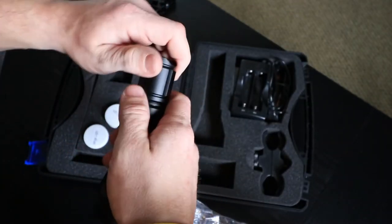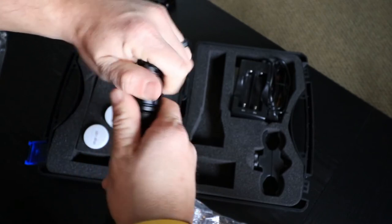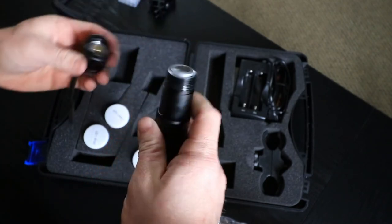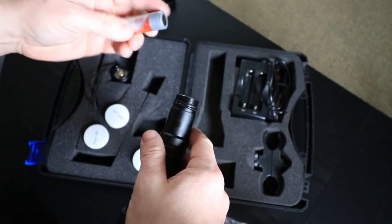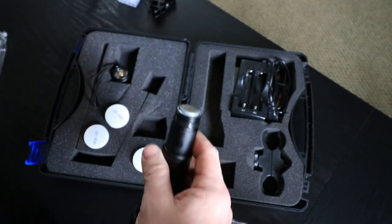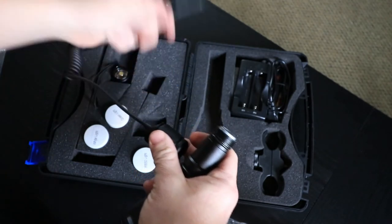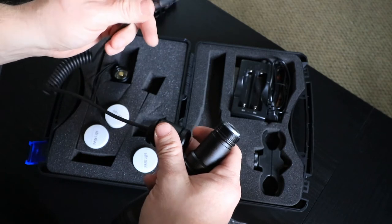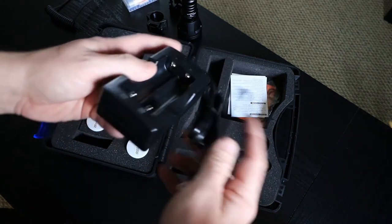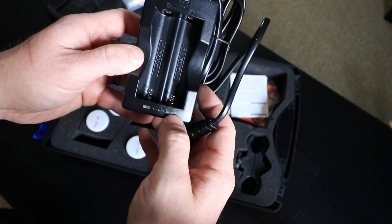To remove the 18650 batteries, unscrew the tail cap all the way and right there you have your one 3000 milliamp 18650. If you're mounting this on your weapon system, you take the pressure switch tail cap, screw it on directly, and then place the remote switch on your forearm, stock, or wherever is convenient for a finger. The last item is the charger for the 18650s, which has charging indicators to let you know when they're fully charged.